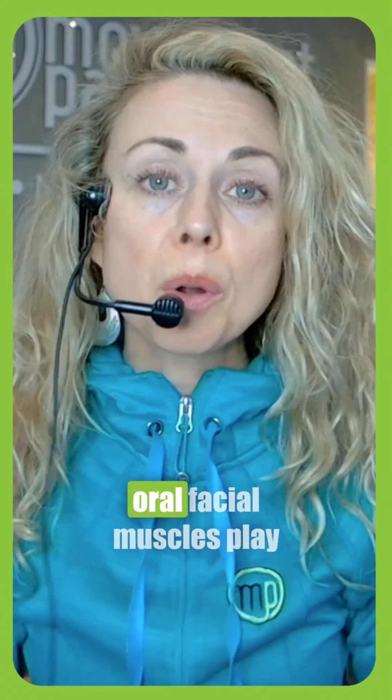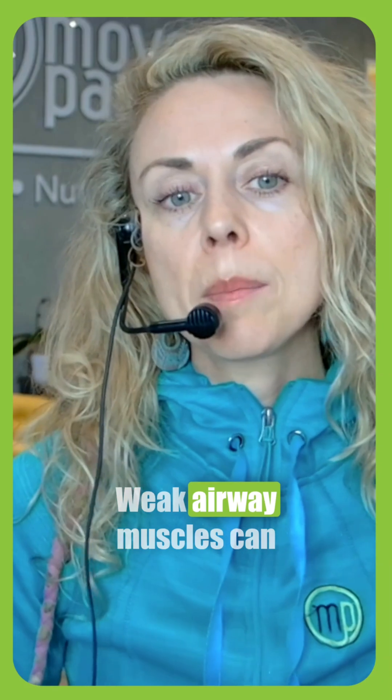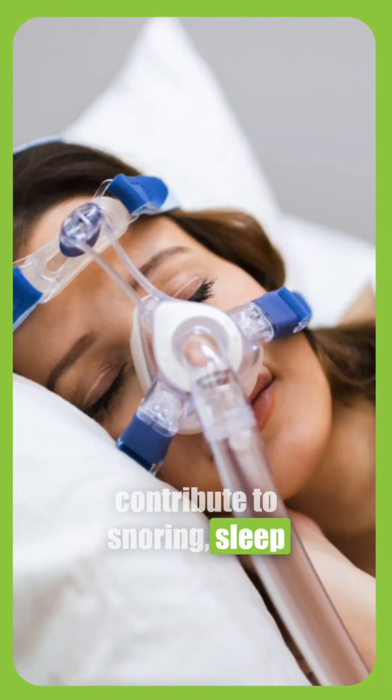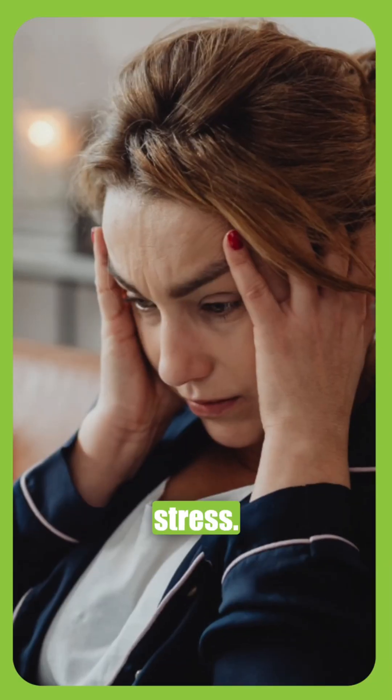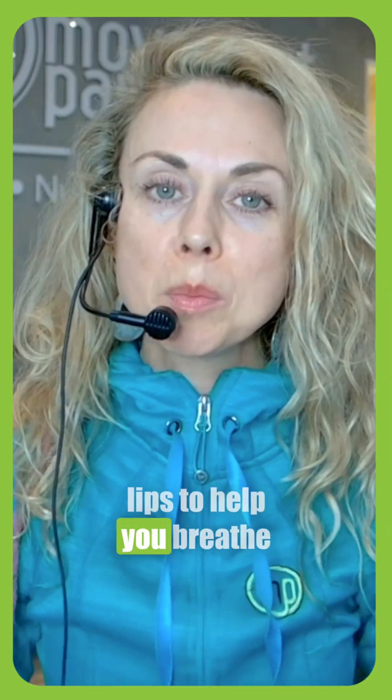Did you know that your tongue, your lips, your orofacial muscles play a huge role in how you breathe? Weak airway muscles can contribute to snoring, sleep apnea, and even chronic stress. Today I'm going to show you five simple daily exercises to help you tone your palate, tongue, and lips to help you breathe better.